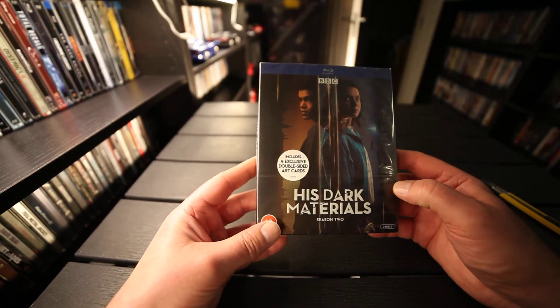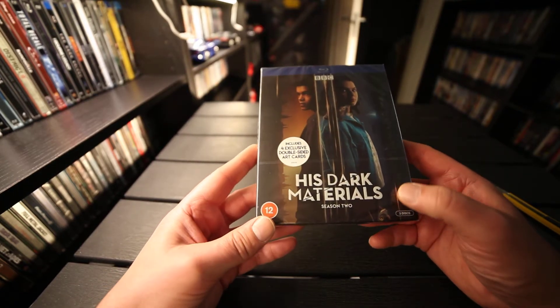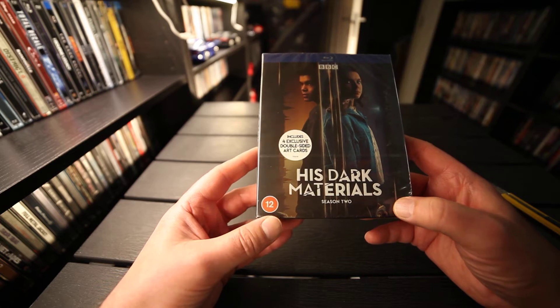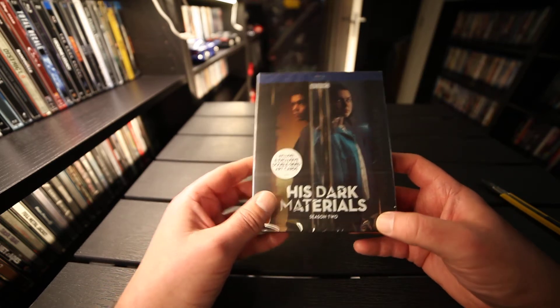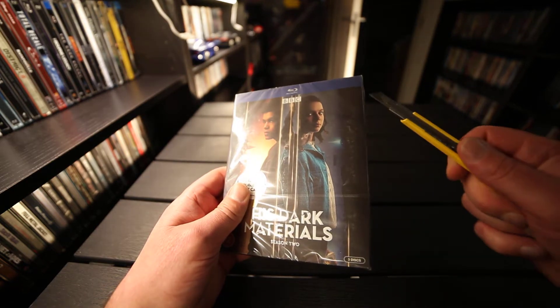Hi, we're gonna take a look at the BBC series His Dark Materials Season 2. Includes four exclusive double-sided art cards. Let's take a look.